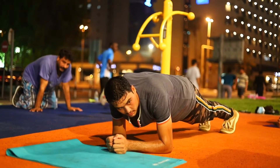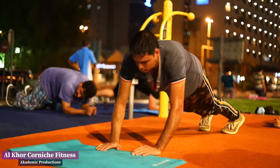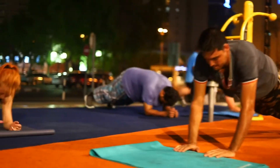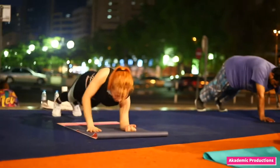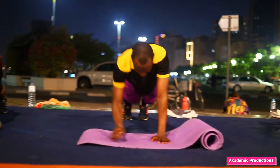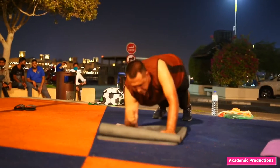Two! Three, let's go! One. Two. Three. Four. Five. Six. Seven. Eight.